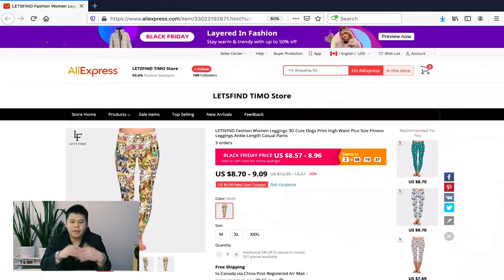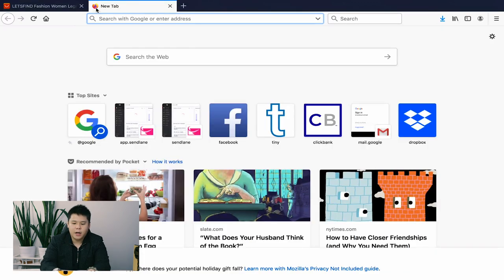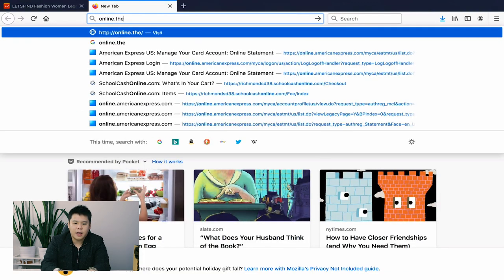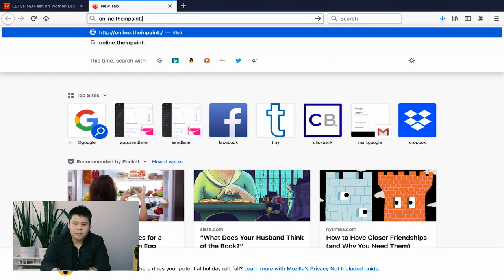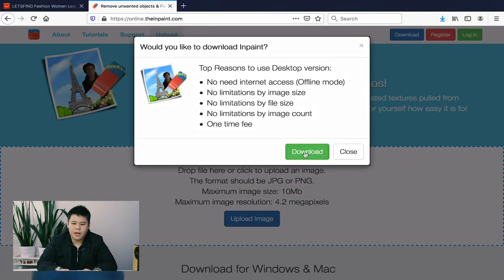Let me show you how you can do this. I'm going to go to my browser. Let's say that we want to sell this product on our Shopify store — you can see there is a watermark over at the top left-hand corner that we want removed. To do this, I'm just going to screenshot the photo, or you can download it however you want. Next, I go to this website called online.theinpaint.com and all you have to do is simply upload the image.